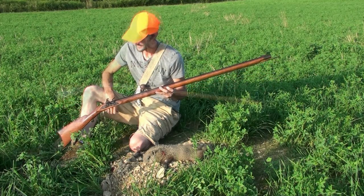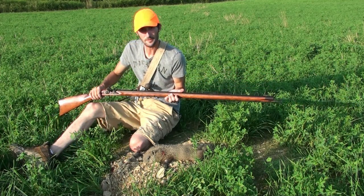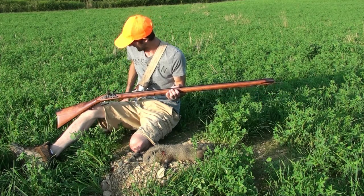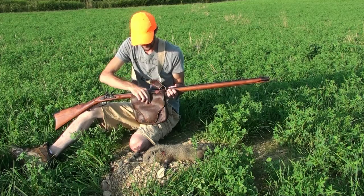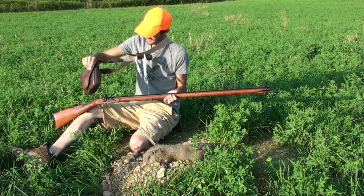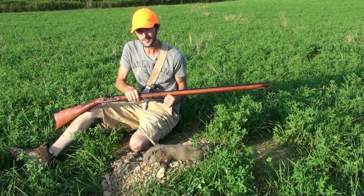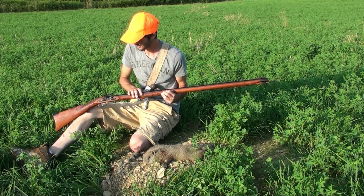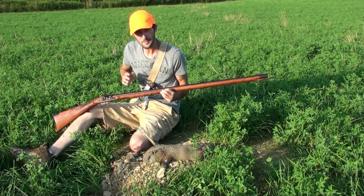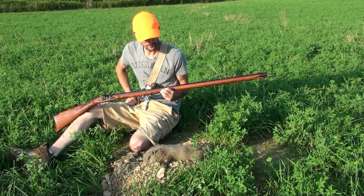I also want to thank Jim — he's helped me a lot getting this muzzleloader set up to shoot right, and he gave me a lot of stuff. He even gave me this hunting bag; a friend of his made it. It's an awesome hunting bag, and he's helped me with the ins and outs of learning about this rifle.